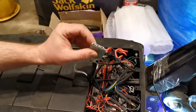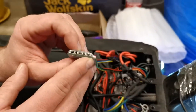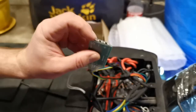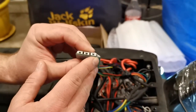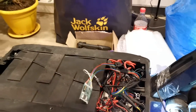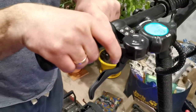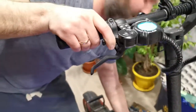I press the set button once — the LED will flash red one time. I press the set button again — the LED flashes two times. I press and hold the throttle, and now I press the set button again.